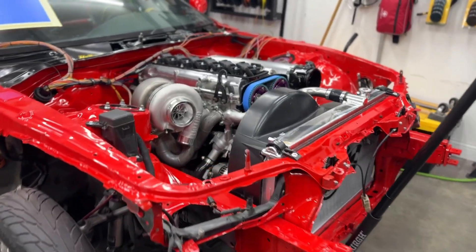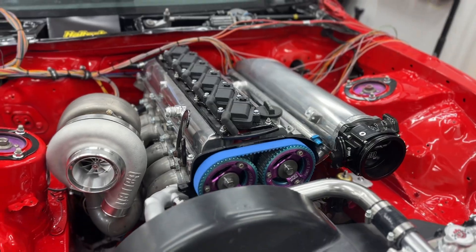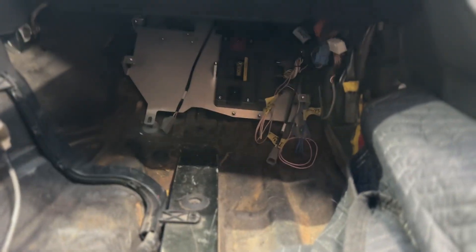Last episode we went through which ECU we were going to be using on this car. We ended up with a Nexus R3 from Haltech. This episode I'm going to show you how I go about taking their un-terminated harness from the ECU all the way to the engine — how I personally wire the stuff up.